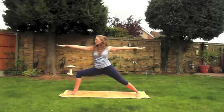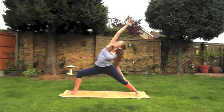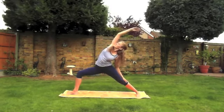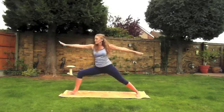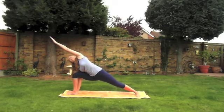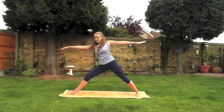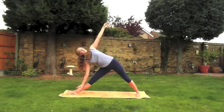Inhale back into warrior two. Exhale into reverse warrior, opening the left side of the torso. Inhale when you're ready back into warrior two, and exhale into extended side angle pose. Next breath in we'll gently come all the way back up as we straighten the leg, and exhale into triangle.